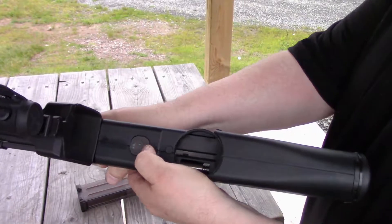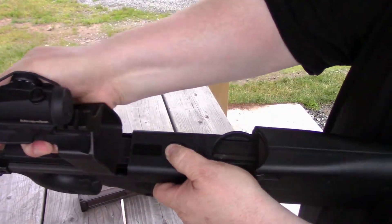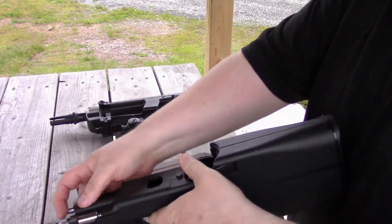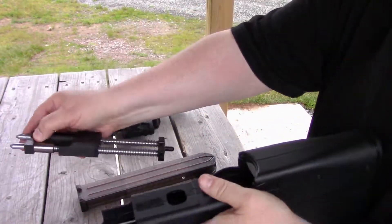Push the barrel release button right there. Slide the barrel assembly out. You can then remove what FN calls the moving parts assembly, or breach block.